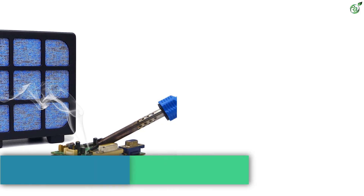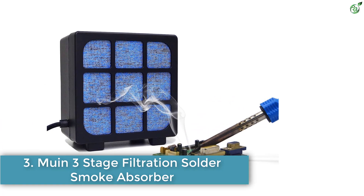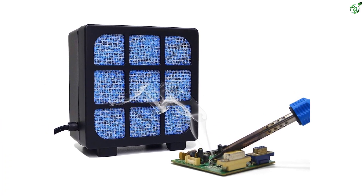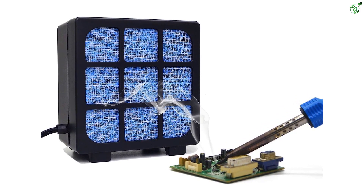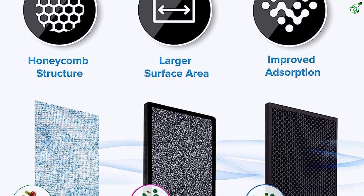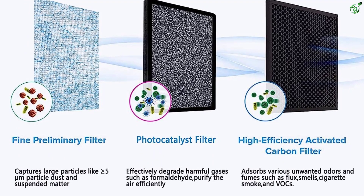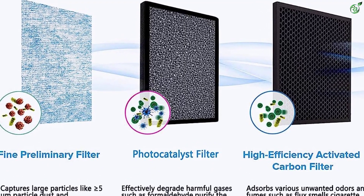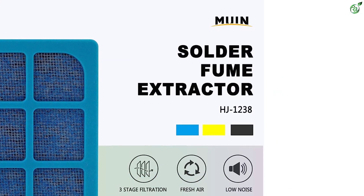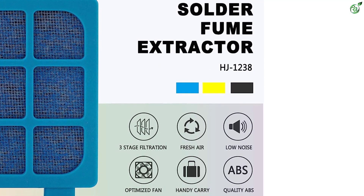Number 3: Muen Three-Stage Filtration Solder Smoke Absorber. Muen is a relatively small brand with a limited product portfolio. The brand specializes in developing fume extractors, absorbers, and refrigerator locks with innovative designs and easy-to-use features. Muen's three-stage absorber efficiently absorbs and seizes smoke and fumes from chemicals, gases, flux, and similar toxic and disturbing odors.